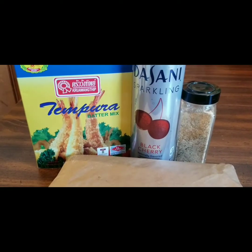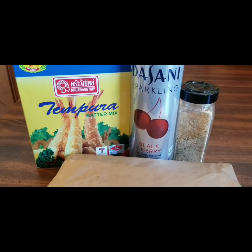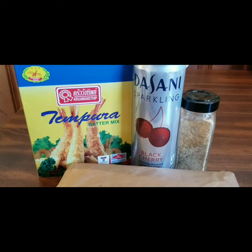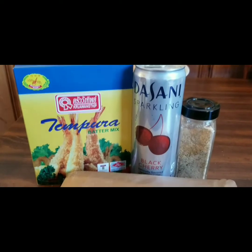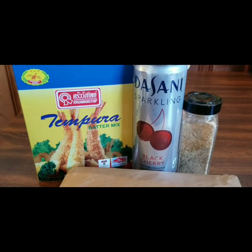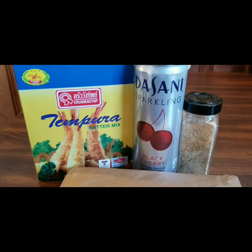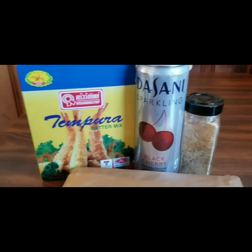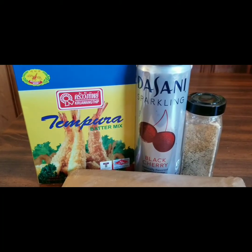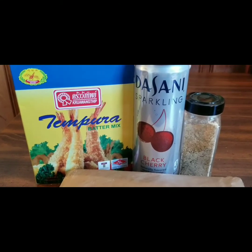What's up Tasty Tasters! Today we're going to do my quick tempura battered cod. All you're going to need is some tempura batter mix — I got this from my Asian market. You're going to need a sparkling drink; I'm using black cherry because I'm looking for that little added kick in the back. You're going to need some seasoning — whatever seasoning you choose, Slap Ya Mama, whatever you want.